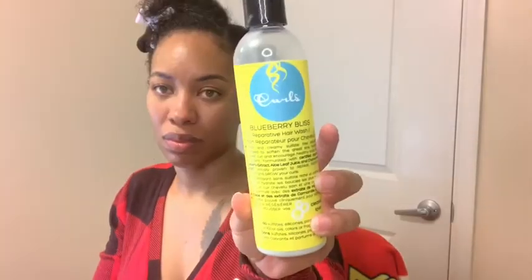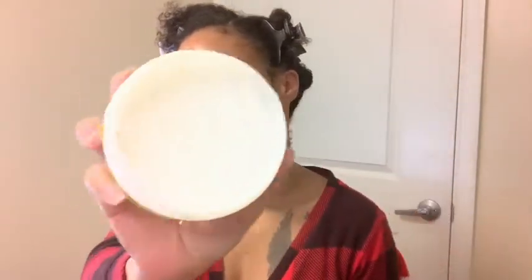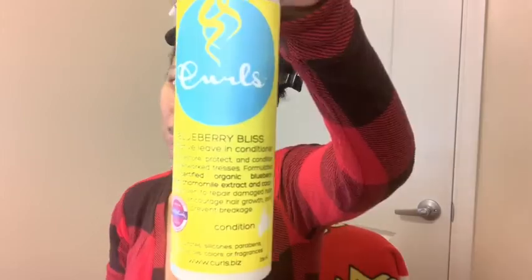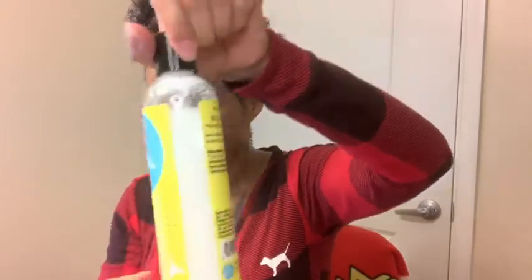I'm coming to you today with the Blueberry Bliss line from Curls. I wanted to see if my OG products still work. I washed my hair with the hair wash, then went in with the deep conditioner — the reparative mask. It's thick in consistency, gives you so much slip when you're running it through your hair. Then I went in with the reparative leave-in conditioner. This whole system is for shedding and breakage, which is why I keep saying 'reparative.'